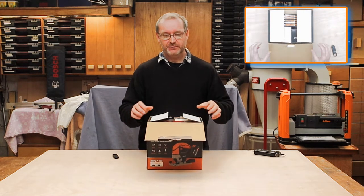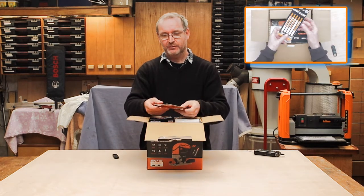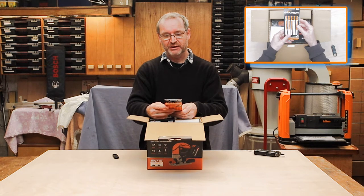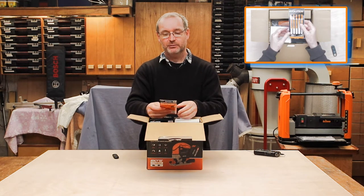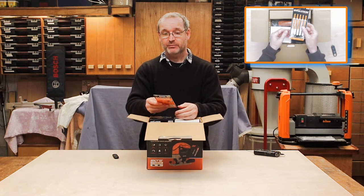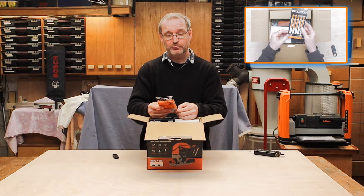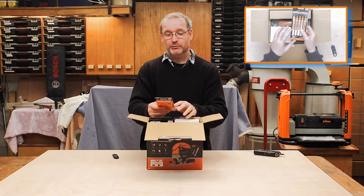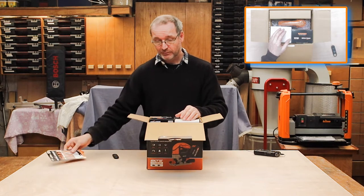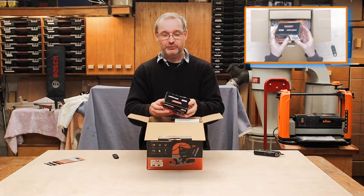What we've got in here — we have a packet of Evolution blades to go in it. These are multi-material: steel, aluminium, and wood — so like their normal circular saw blades, you can use these on all three. That's a good thing.